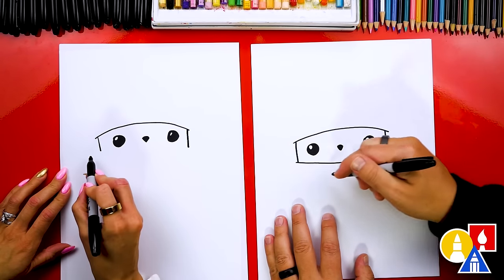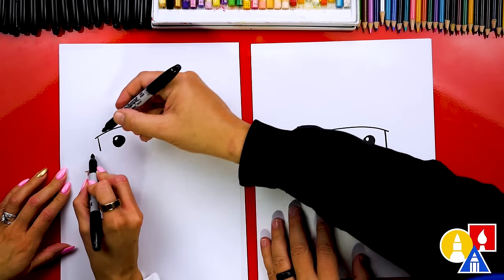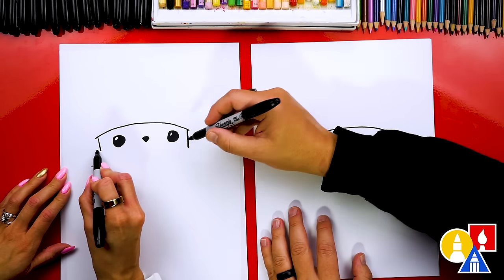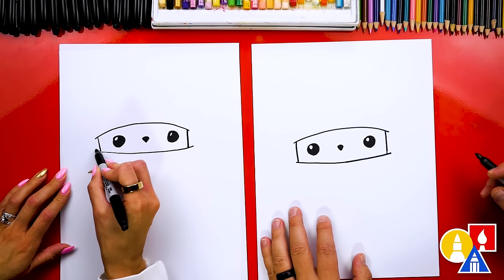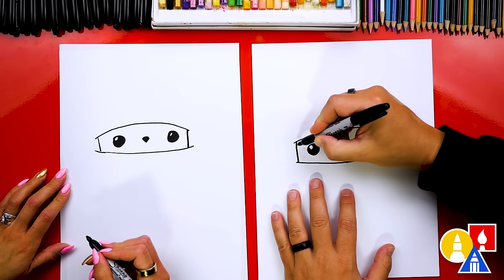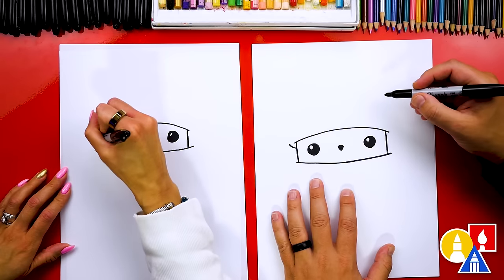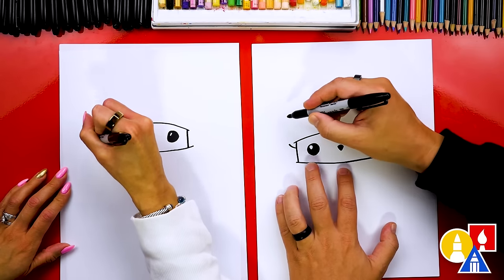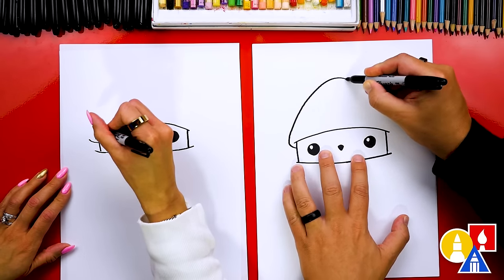Then connect with the curve for the top of the scarf, starting just outside and going just past it on the side. Now let's draw the hat. We're gonna start on the side of the mouse's head right here, go past this little curve, and then come up for the hat. Then we're gonna come back down.